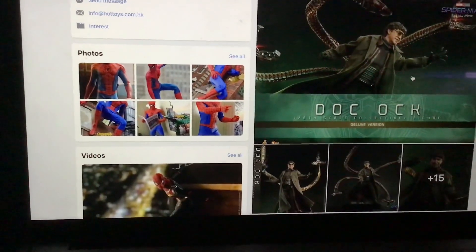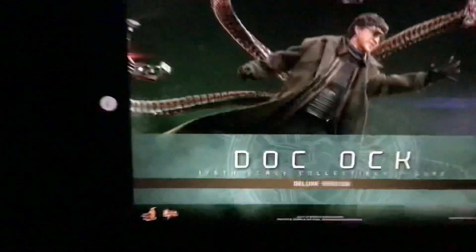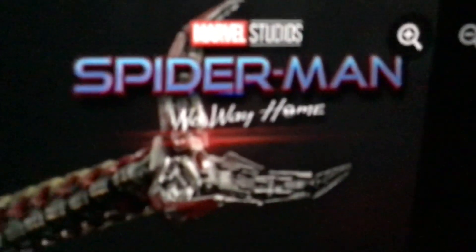So let's go look at these photos of him right here. It's pretty dope. This is the Spyro No Way Home — this is Doc Ock right here, pretty cool. Nice detail on the tentacles — great scope of detail right there.